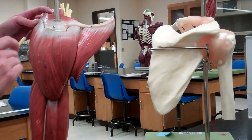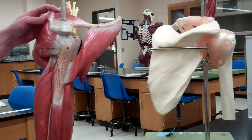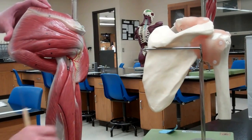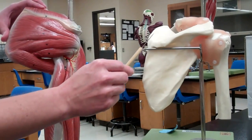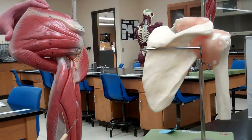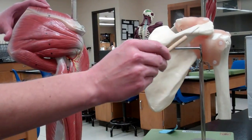Next we're going to look at the rotator cuff. There are four major muscles of the rotator cuff. We're going to remove the deltoid and look at the posterior side of the arm in relation to our scapula and shoulder joint. This is our ball and socket joint, which is a synovial joint. We'll start by finding the spine of the scapula.